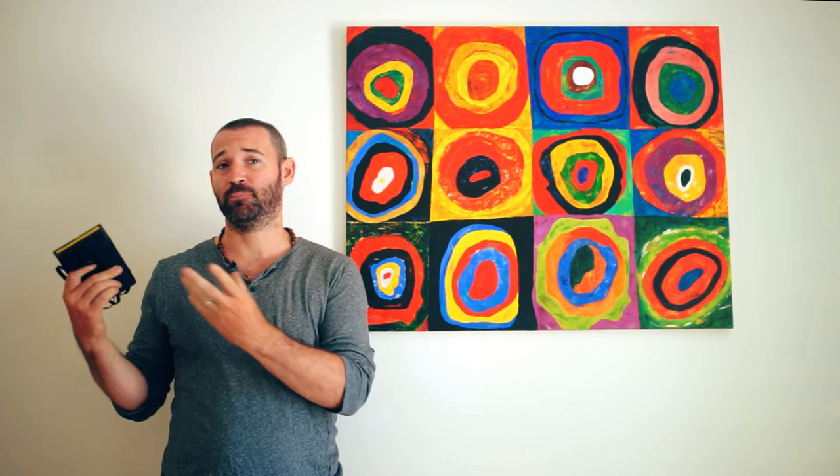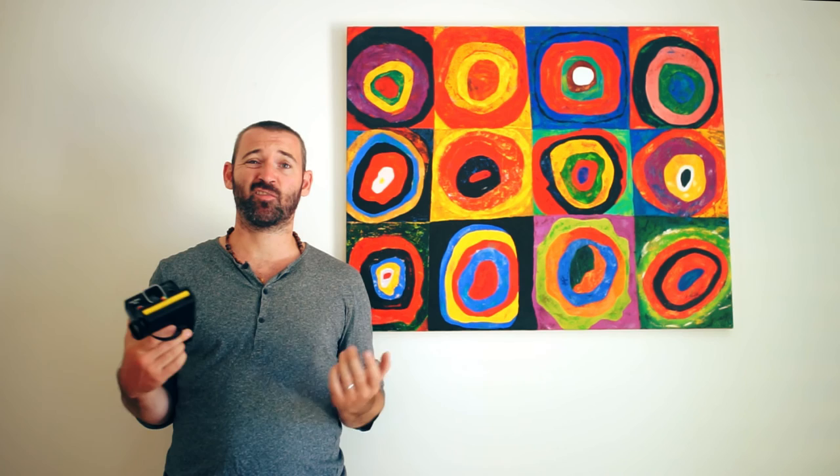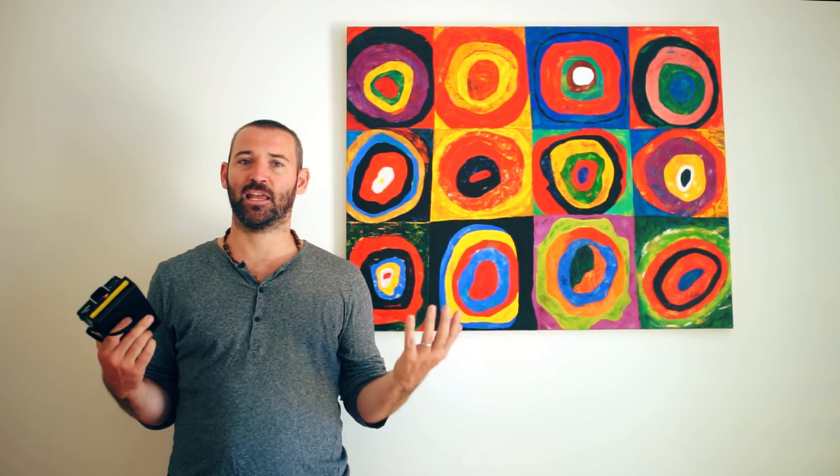Do you shoot with a Polaroid camera? What's your favorite, and how do you ensure you get the best results from the film? Please do subscribe and all the other things people tell you to do to grow their channels. But if you have a Polaroid camera sitting neglected in a box in the attic, basement, or garage, perhaps now is the time to dust it off and feel that magic that only an instant camera can provide.